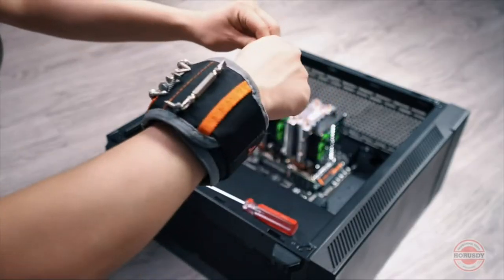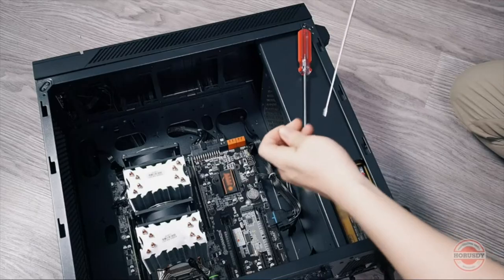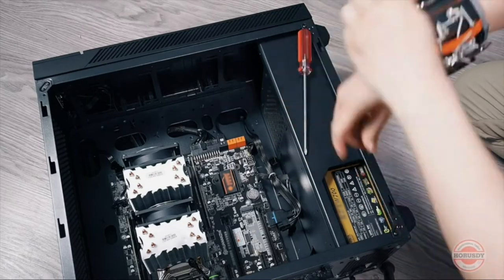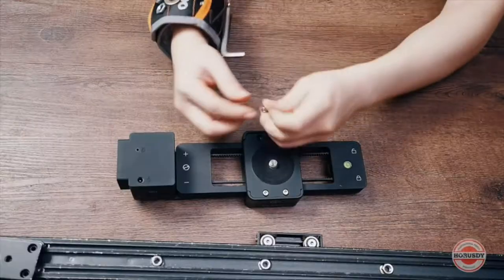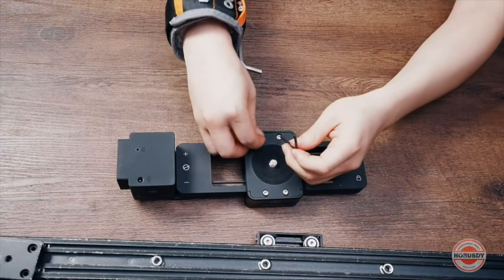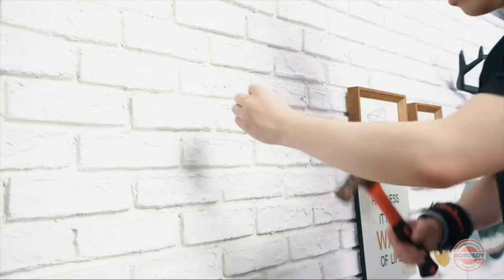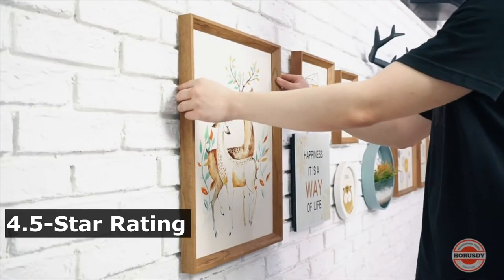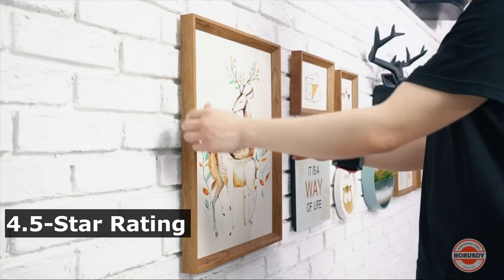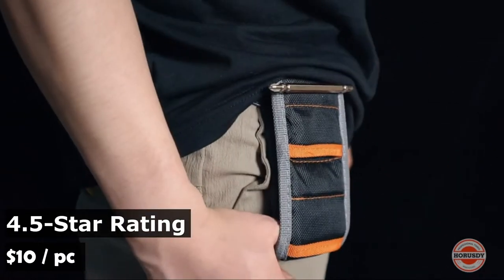No more searching for small parts in the toolbox or in your pockets, fully improving your work efficiency. This magnetic wristband is an excellent gift idea for husbands, dads, and any DIY enthusiasts. The material is made of breathable mesh and is of a lightweight design which promotes maximum comfort for the whole workday. It has an average rating of 4.5 stars on Amazon by more than 5,000 customers, and costs $10. This is Amazon's number one best seller in tool belts.